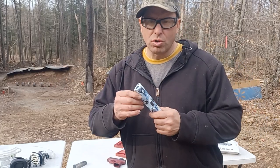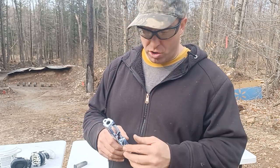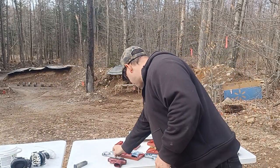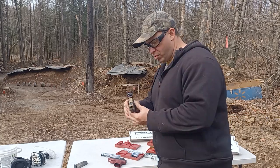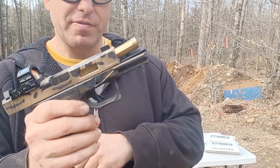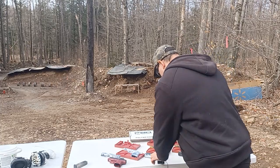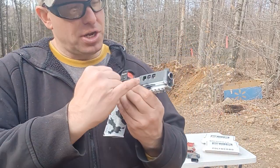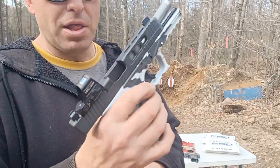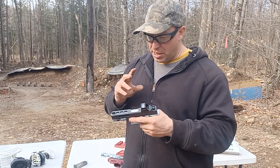Welcome back. Today I want to talk about the window cuts in the slides - is there a purpose to them, do they help in some ways, do they hurt in others? This one has a single large window, this one has three large windows on the G19. They're cool because you can see the barrel, especially if you have a fancy colored barrel. This one here has three windows on three sides, so a total of nine holes - it looks really nice and aesthetically pleasing.